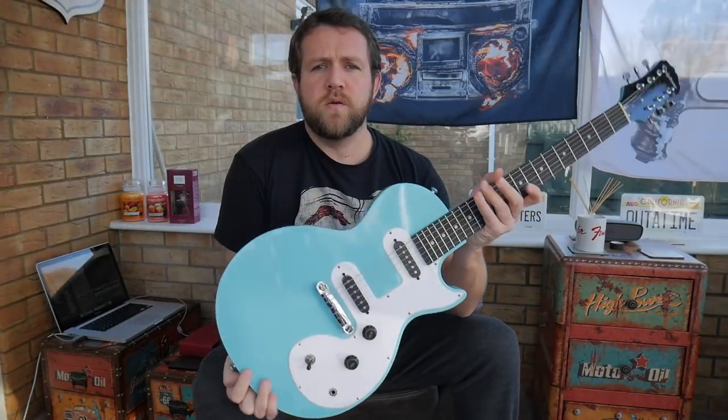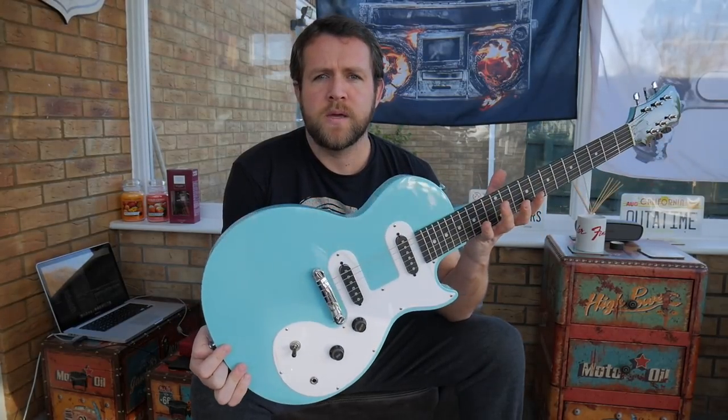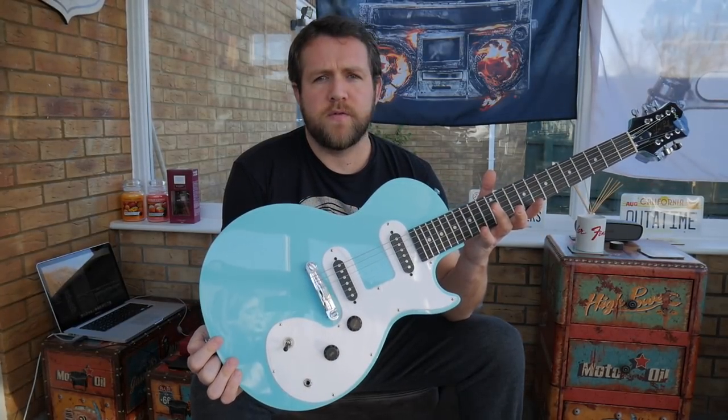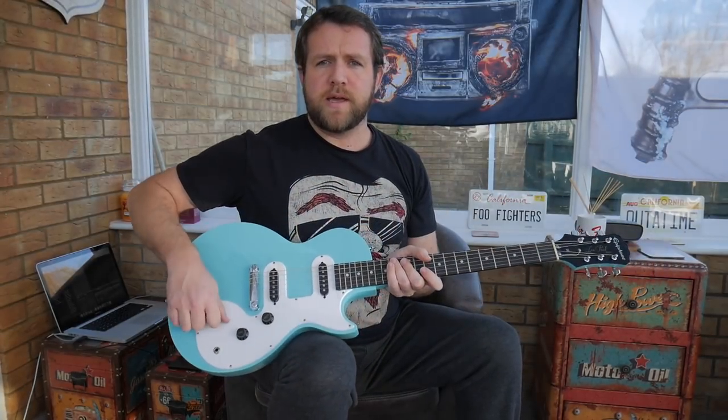Today I'm doing a review of the Epiphone Les Paul SL. I've got the Pacific Blue model. I've already done an unboxing and first impressions of it, so have a little look back at that — I'll put the link in the description below.